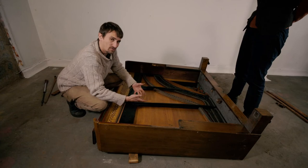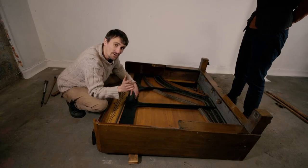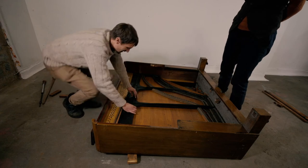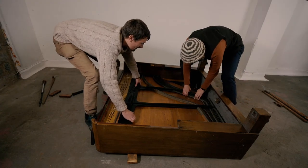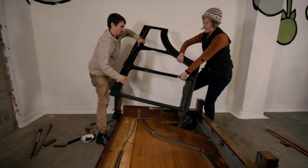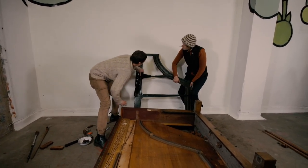Harps are made from cast iron so they're incredibly heavy — it can help to get a friend to lift it up. You might need to do a bit of jiggling to get it out. Remember to use your knees and not your back — you don't want to strain anything. Just jiggle it up. Lovely, and just place it over here. What a beauty!